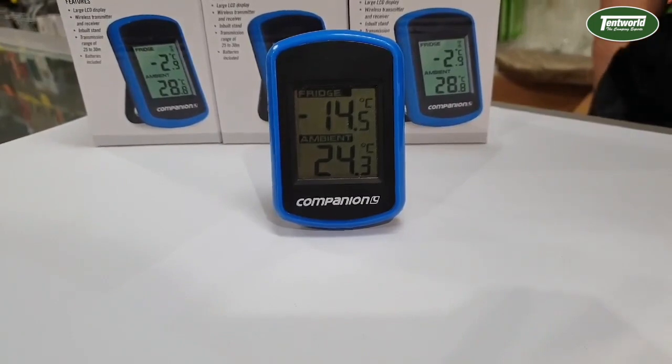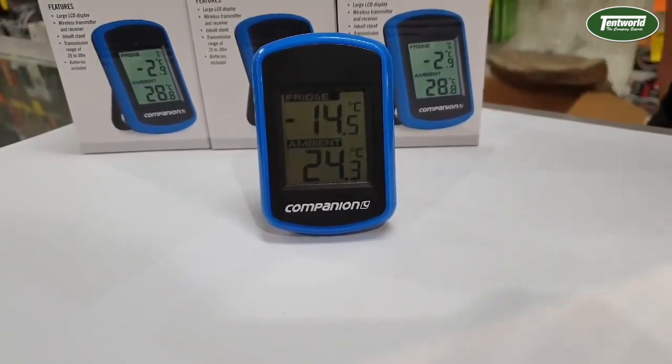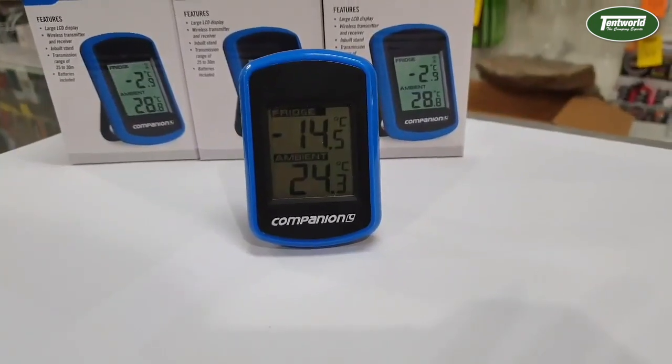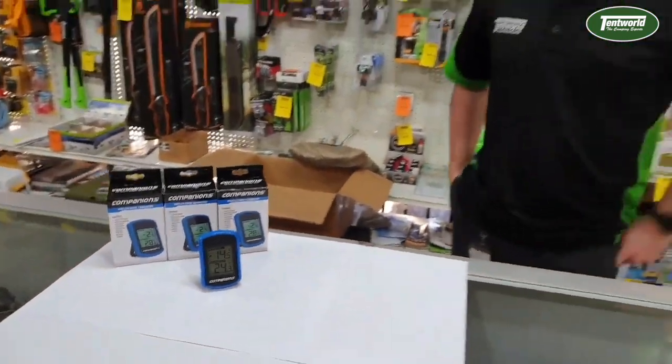It will also display the ambient temperature, with an accuracy on both temperatures of plus or minus one degree Celsius. It does have a transmission range of 25 to 30 meters, a temperature range of minus 40 to plus 60 degrees, and an update rate of every 60 seconds.